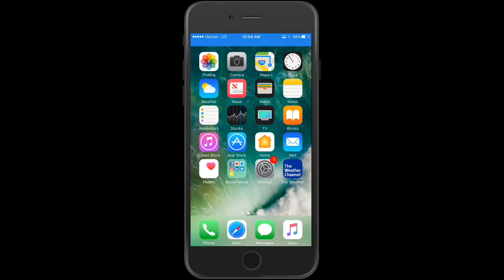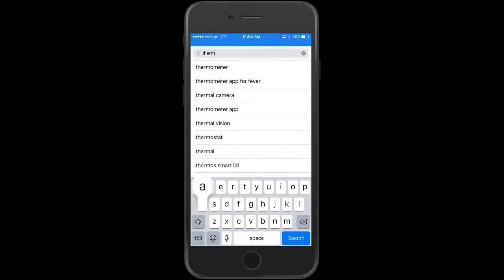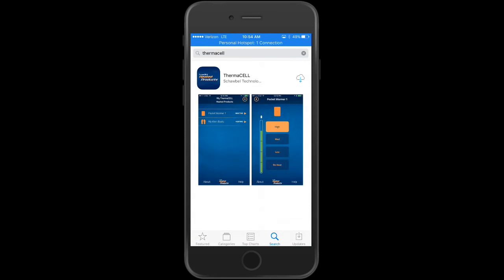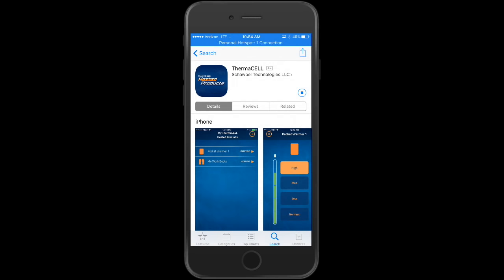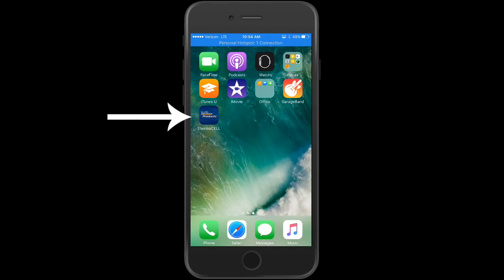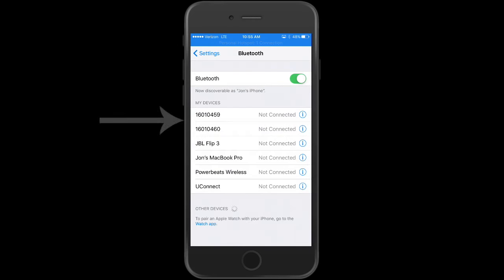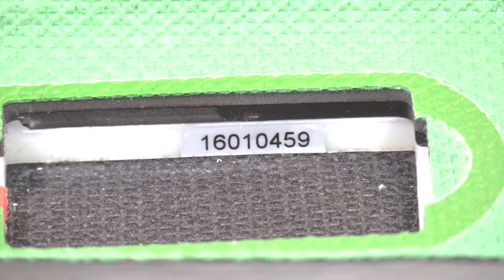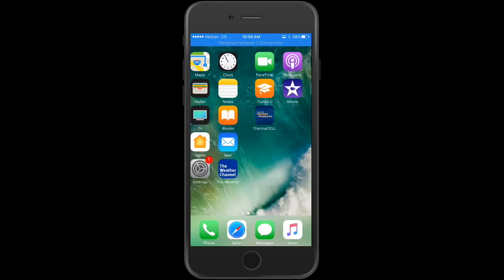Go to the App Store and search Thermacell. The Thermacell heated product app comes up — download that. Once that's done you'll see it on your desktop. Before opening the app, go to Settings > Bluetooth. The two numbers shown there correspond with the numbers inside the battery compartment on the insoles. It shows they're not connected — don't connect them manually; the app will actually connect them.